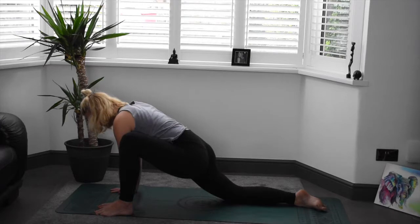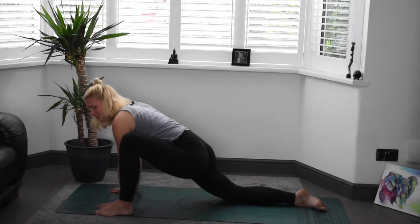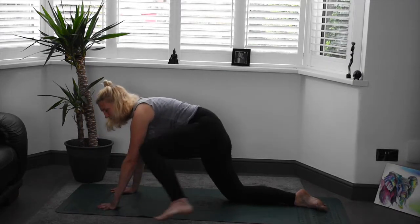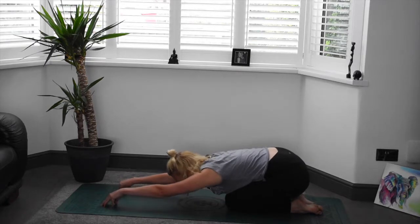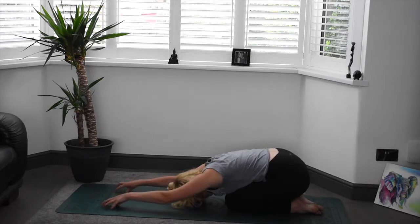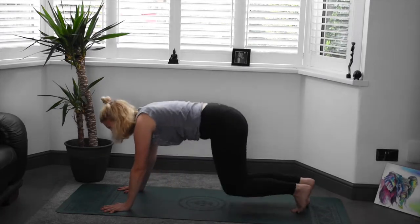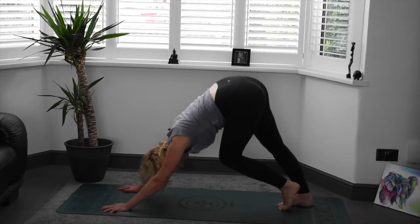A couple more breaths here. If you've walked those fingertips out, walking them back again, coming through that centre line. Either sending that foot back or heel toeing the foot back into tabletop, and we'll come back to child's pose, finding those fingertips again, releasing those shoulders. Dropping the head in your own time. Planting the hands again, lifting the body, curling the toes, finding downward dog. The last downward dog. So really go deep into those calves and hamstrings. Pedal those heels, nice and deep.